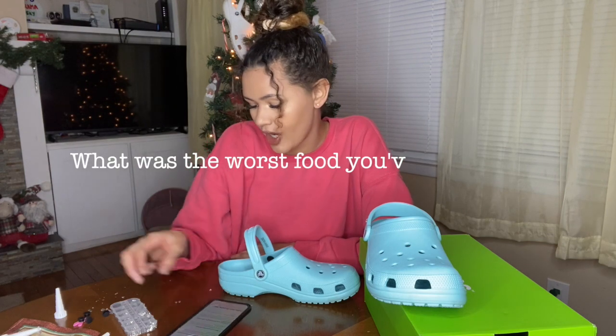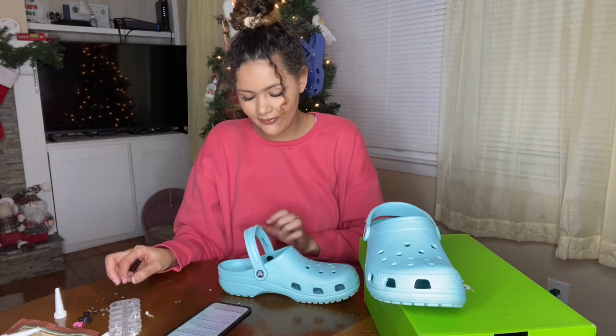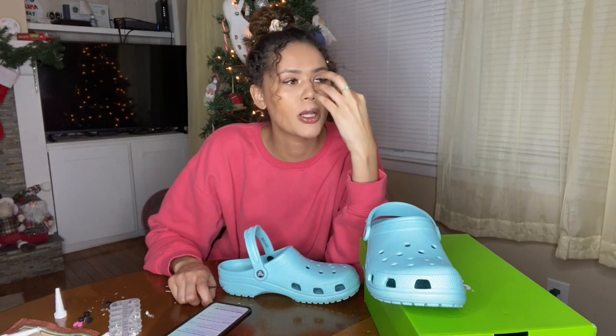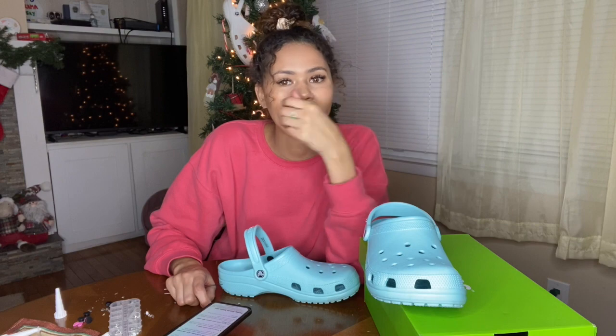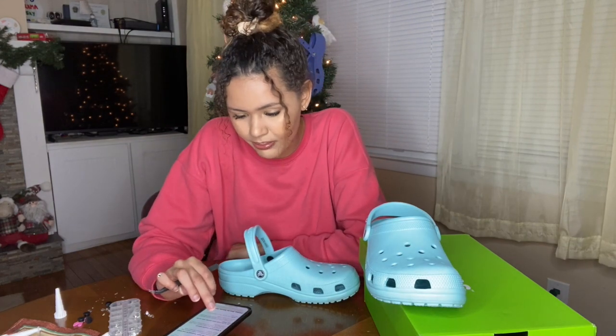What was the worst food you've ever tried? The worst food I've ever tried — I actually never tried it, but the smell gets me so sick that it's hands down one of the worst foods. A beet. Literally the smell of beets makes me want to throw up. Thinking about it right now, I want to puke.